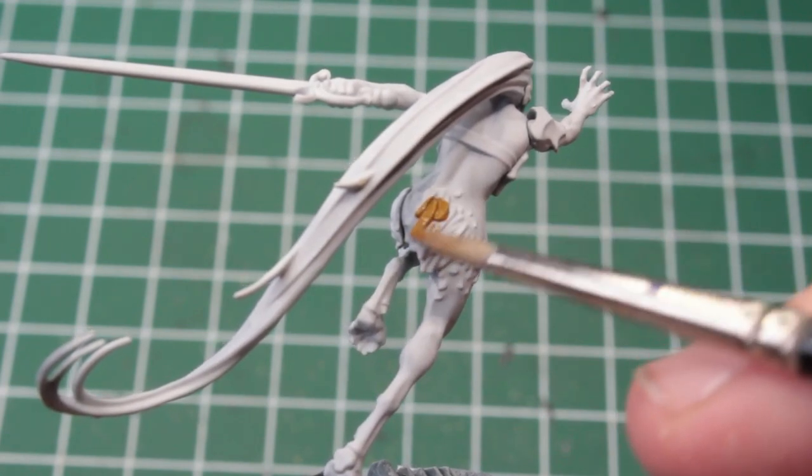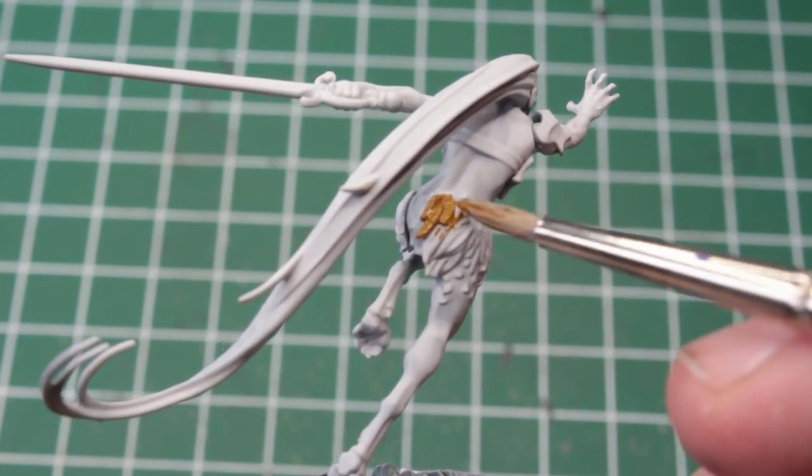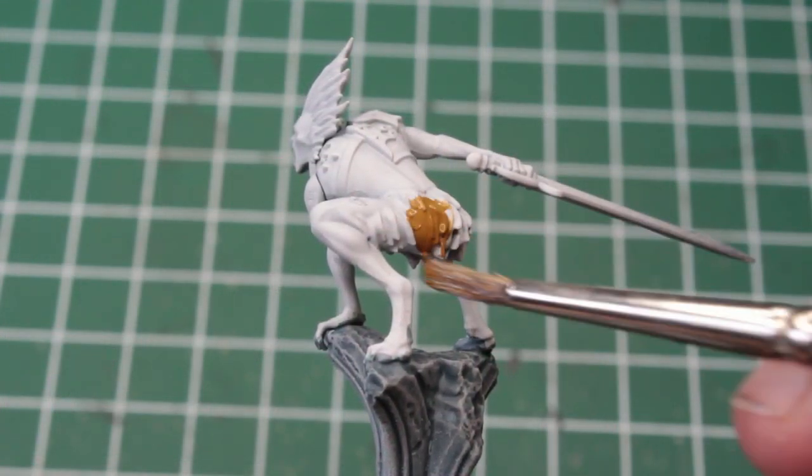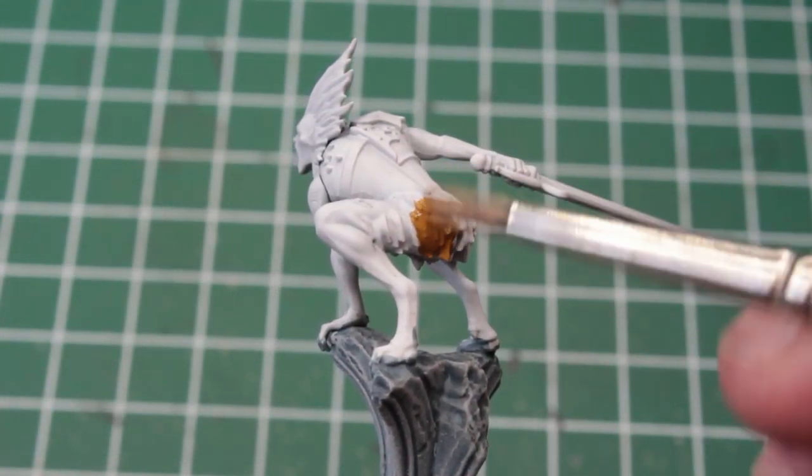After this, we can leave the pillars alone for now and turn our attention to the vampires. I'll treat them very similar to the Vaxgeir, starting off with their fur.